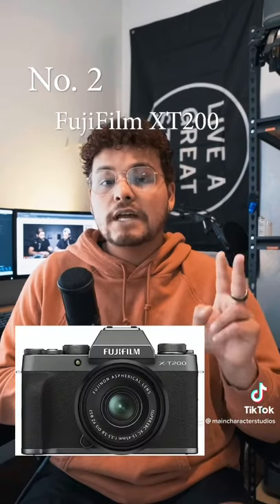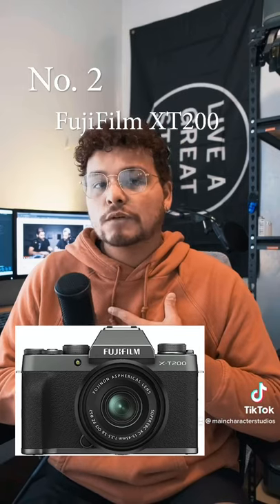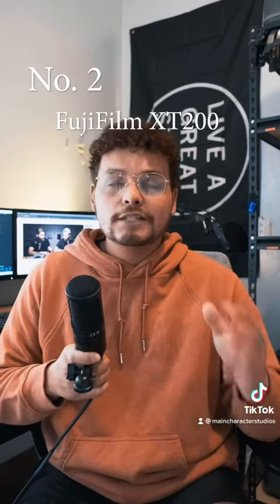Number two is the Fujifilm X-T200. Now this is a camera body only type, which in my opinion is better because then you have more versatility in buying lenses and other things of that sort. This one shoots 4K as well and it also has a flip-out screen, which is almost essential when it comes to vlogging. The battery life is very, very good.